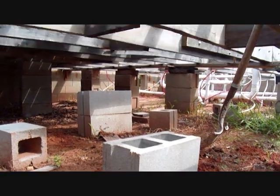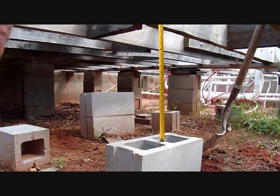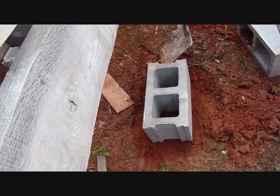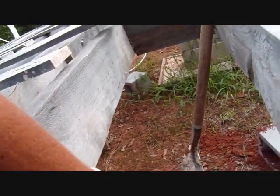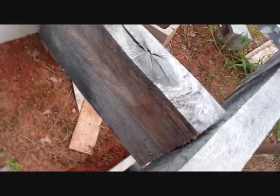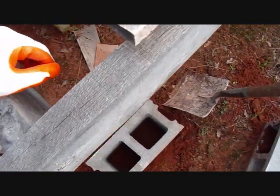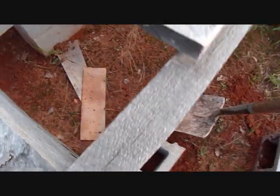Now I'm going to measure — moving the camera just a little bit — from the top of the block to the bottom of the floor joist. Right there is 20 and a half inches. Now I'm going to make sure it's still recording: top of the block to the bottom of this floor joist. This block here goes down below, but that's okay because I'll be able to put the pole on that side of this block, which is fine.